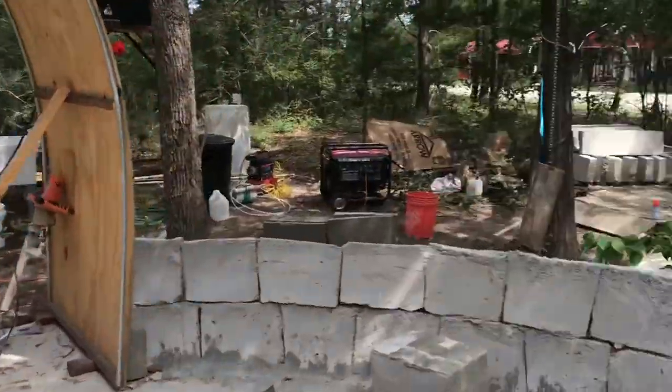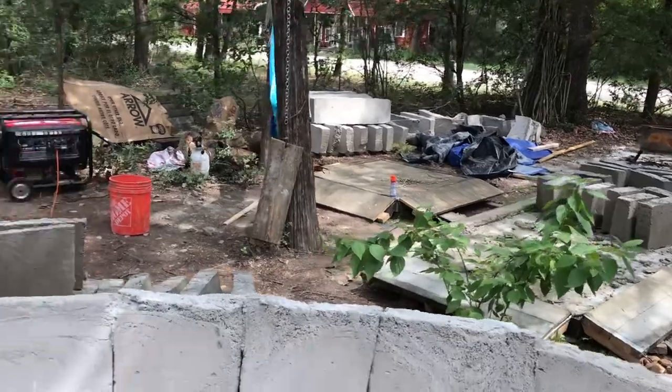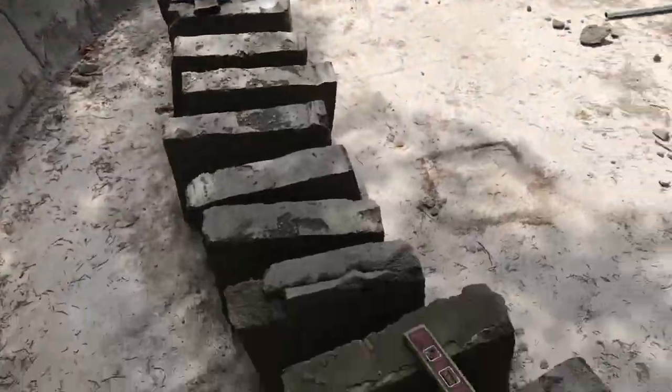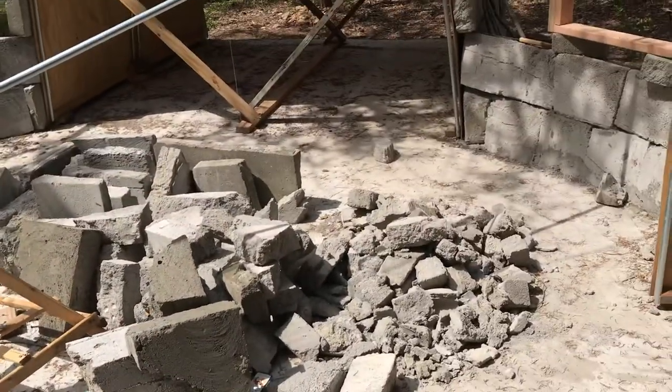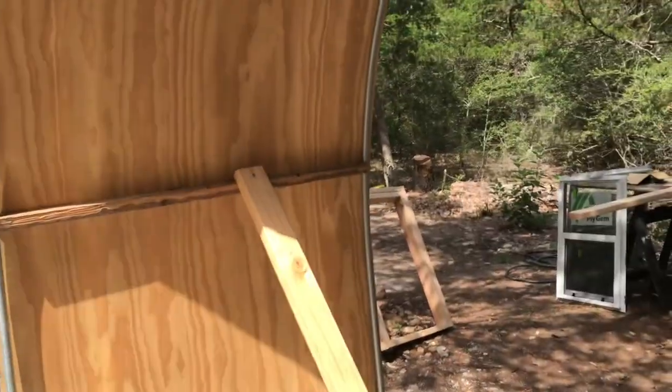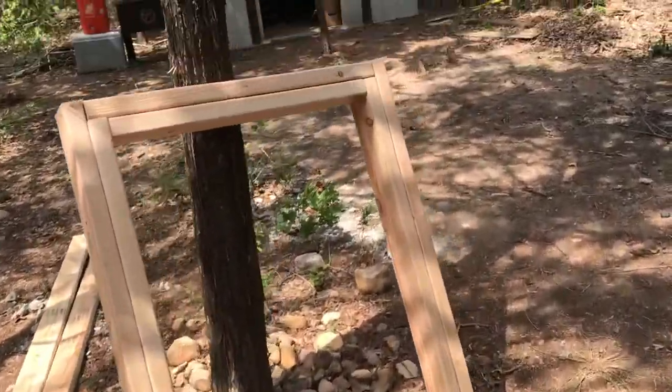I did another brick pour so I have plenty of bricks to work with — look at all these, it's ridiculous — a bunch of small ones too. Anyway, that's what I'm working on so far. I've got two frames and I'm about to build a larger frame for another window.